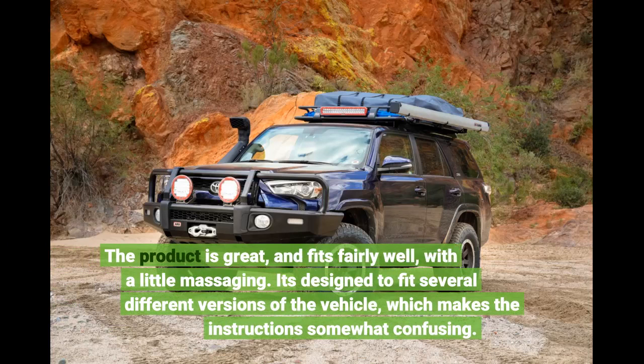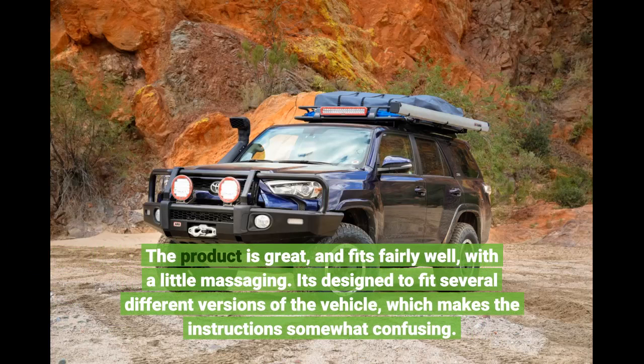The product is great and fits fairly well with a little massaging. It's designed to fit several different versions of the vehicle, which makes the instructions somewhat confusing.